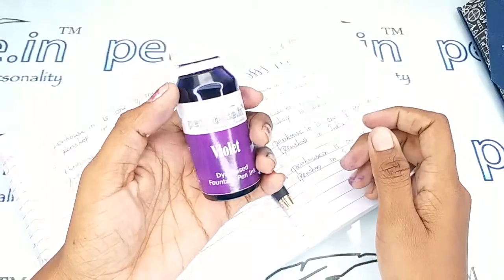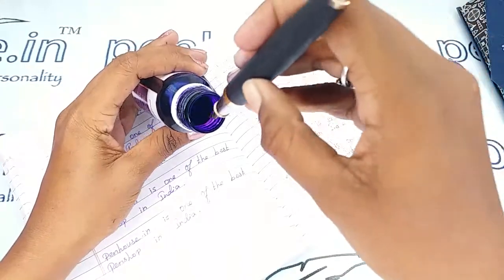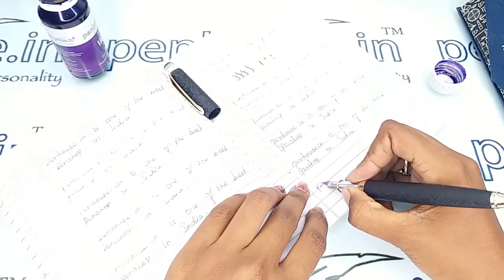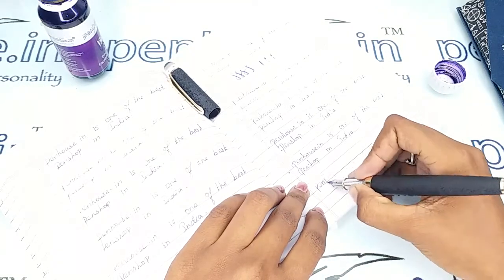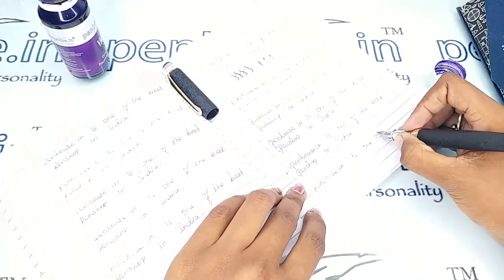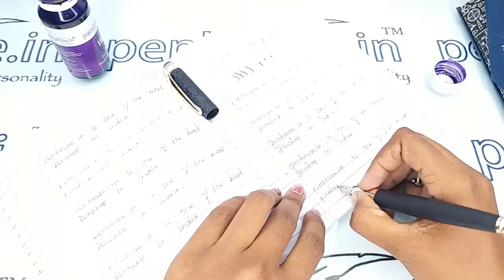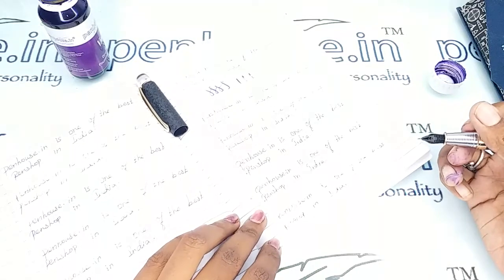I'm going to give the writing sample of this pen. For that I'm using our Pennose Violet color ink. The writing is very fine and the writing is so good.